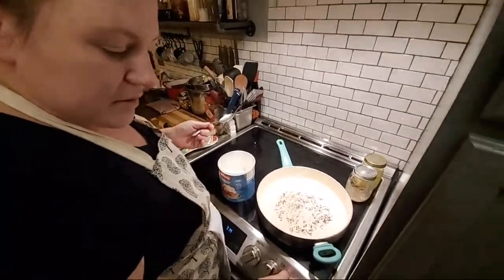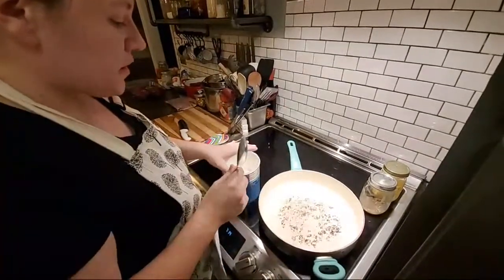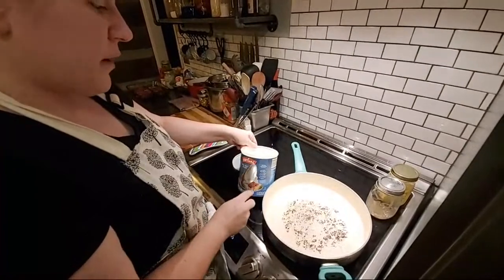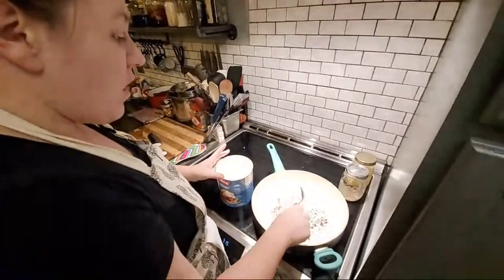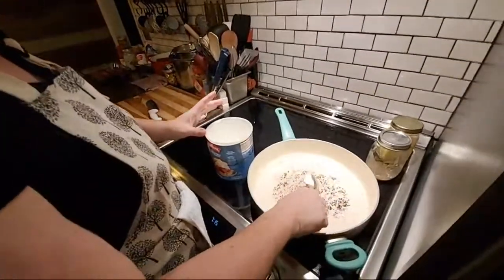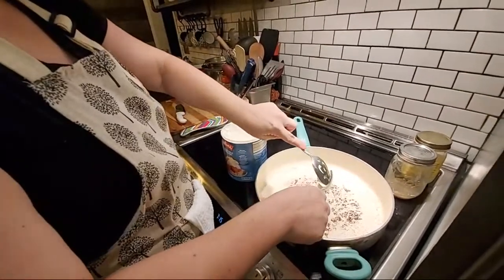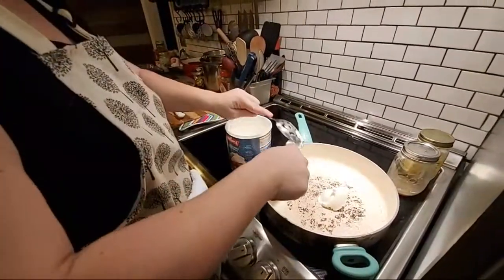I'm not going to crank this all the way up just to start melting this shortening. I'm going to put it on about six. This is your typical Crisco vegetable shortening — this is the Carlini brand from Aldi's. If y'all caught my Aldi's haul earlier, I get a lot of stuff from Aldi's and from Sam's.